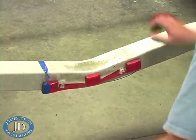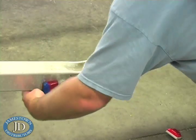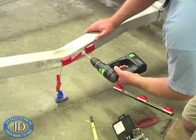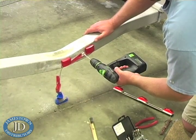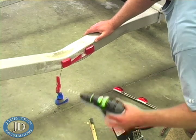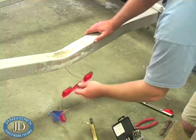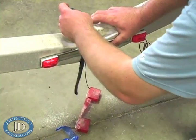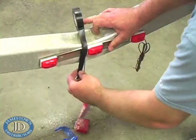Now remove the center light bar. If rivets were used, drill out the rivet head. To make positioning and alignment easier, use tape to hold the new light in place.